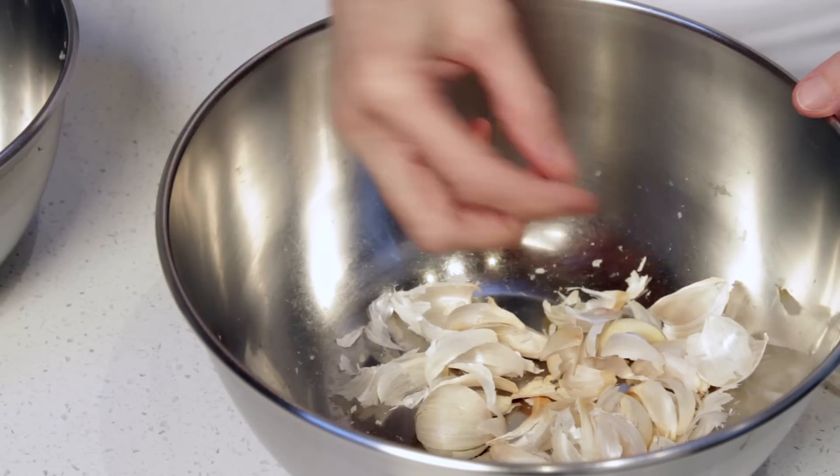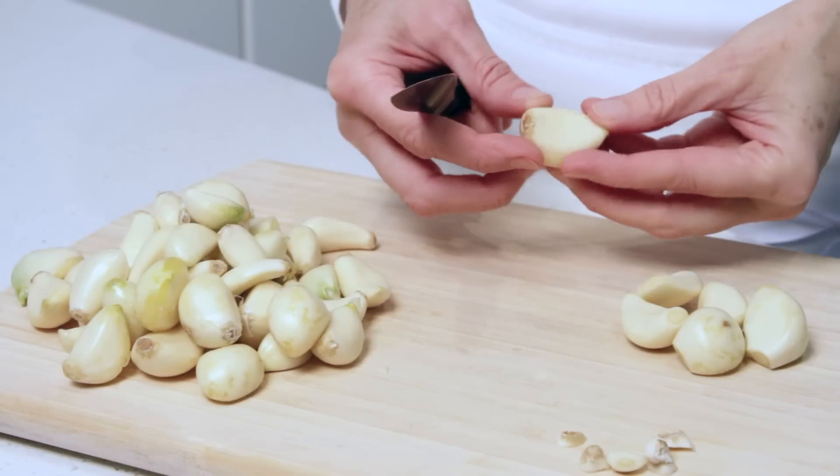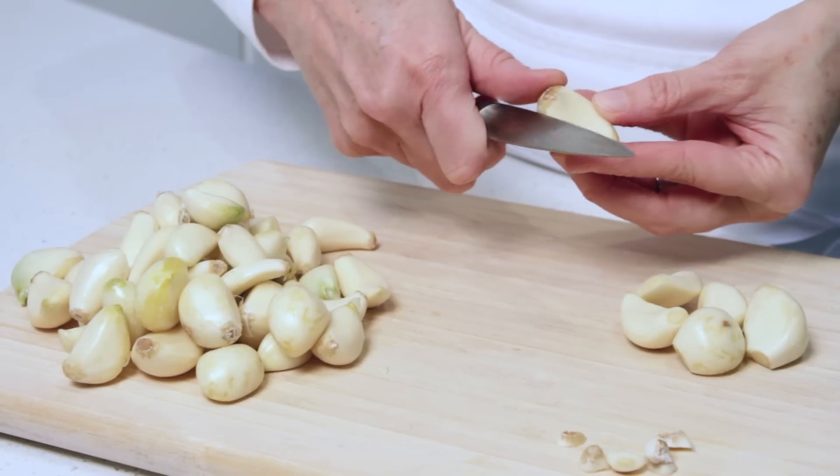And now repeat for the balance of the cloves. Now that the cloves are peeled, you want to trim the tough root ends.